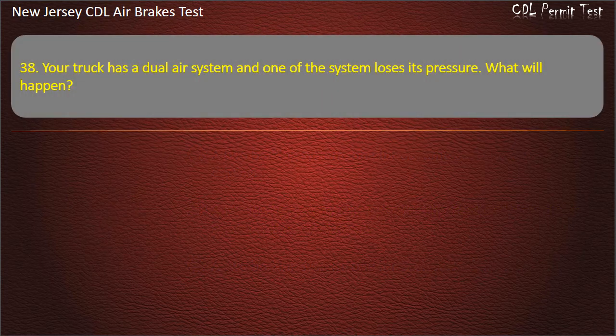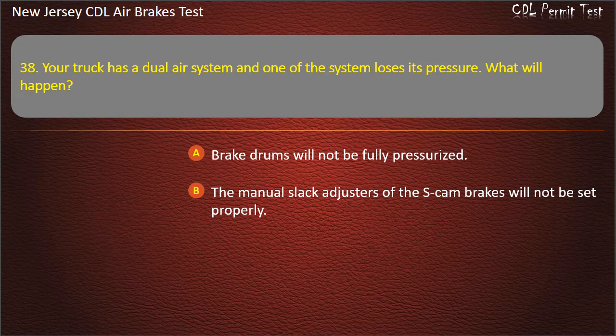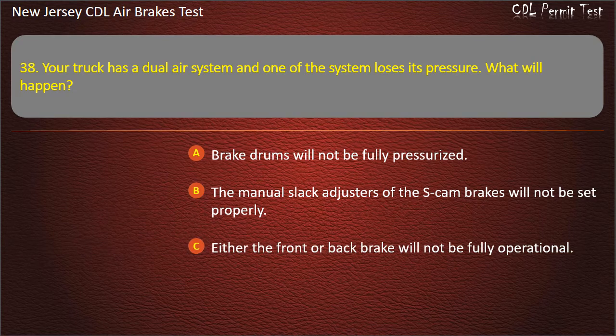Question 38. Your truck has a dual-air system and one of the systems loses its pressure. What will happen? Brake drums will not be fully pressurized; The manual slack adjusters of the S-cam brakes will not be set properly; Either the front or back brake will not be fully operational. Answer: Either the front or back brake will not be fully operational.